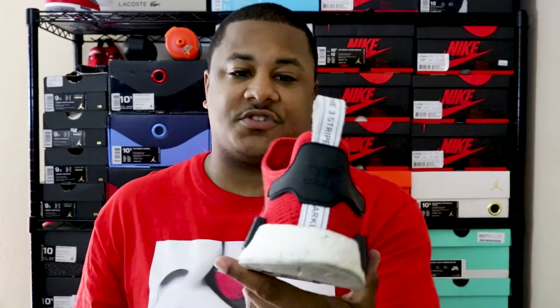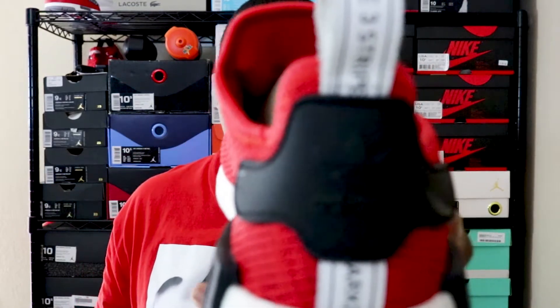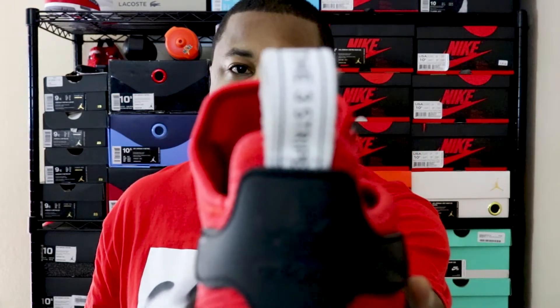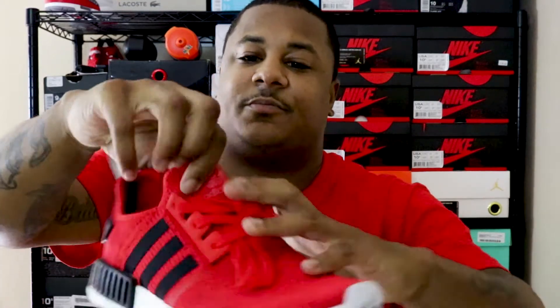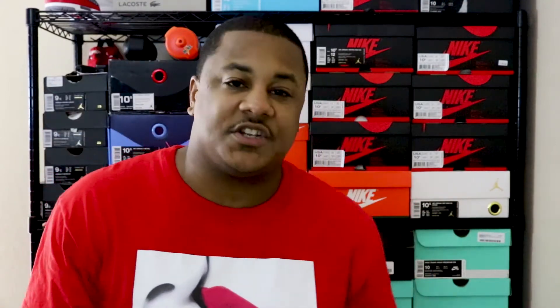These are super soft, super comfortable. I hadn't worn these in a minute, and that's the reason I pulled these down on Tuesday. As you can see, you got your three stripes in black, your Adidas heel tab in black, your white stripe pull tab right there. This is just a basic, simple colorway. Your Adidas logo on your front pull tab. That's pretty much it on this shoe. So that's Tuesday's shoe.